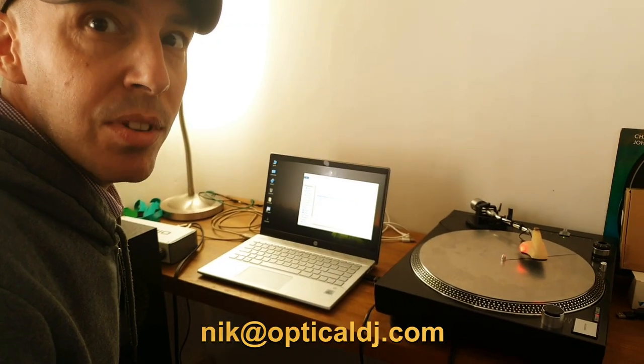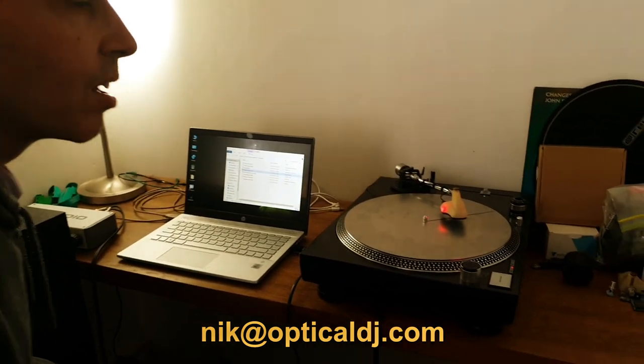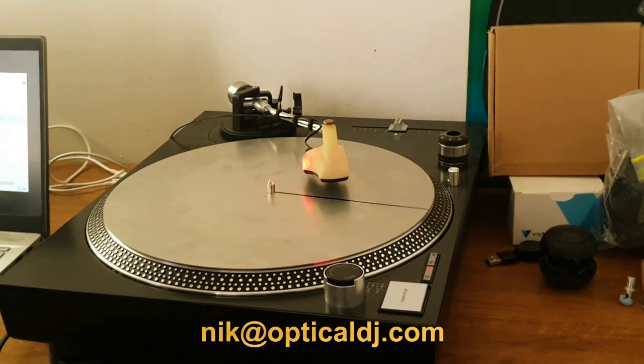My name is Nick Bauman. I'm the inventor of the optical DJ cartridge. The needle never skips because there's no needle at all — it just uses an infrared laser.